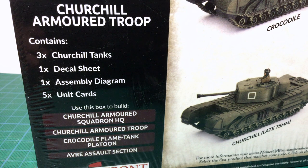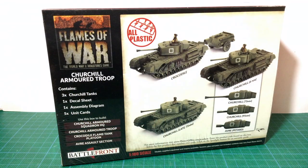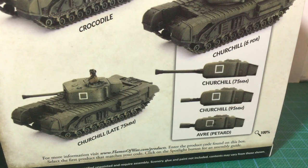There are parts for three Churchill tanks, one decal sheet, one assembly diagram, and five unit cards. Normally assembly diagrams are printed on the back of the box, but the instructions for all the different variants required a separate sheet. The box art shows the different gun tank and engineering variants you can build using optional parts. Showing the different gun and turret combinations is very helpful, as there was a lot of variation in late Churchill marks.